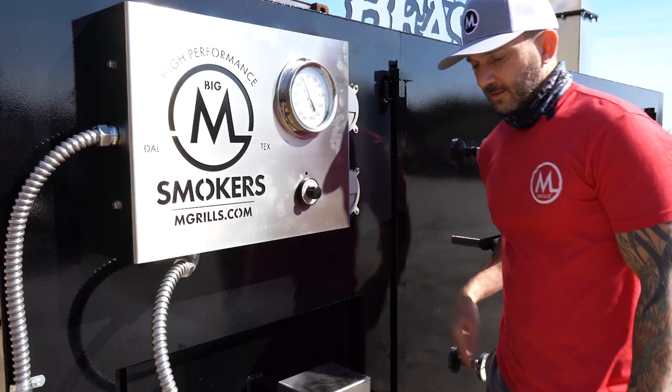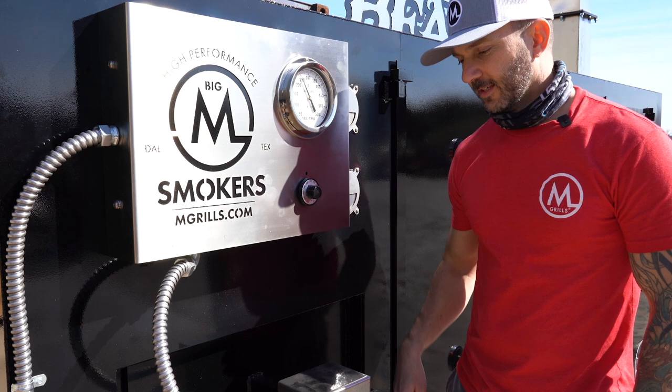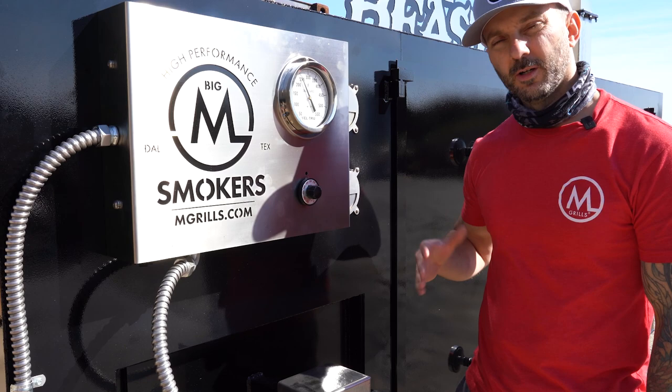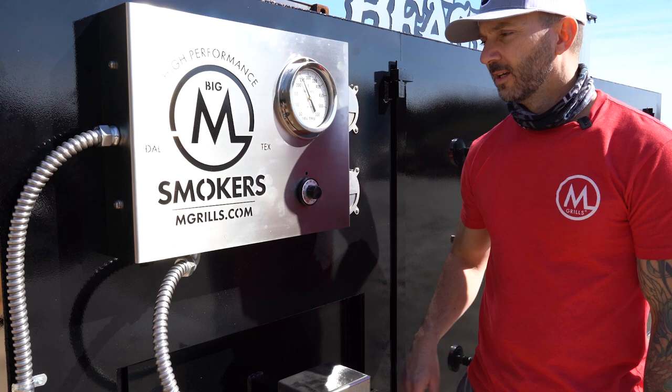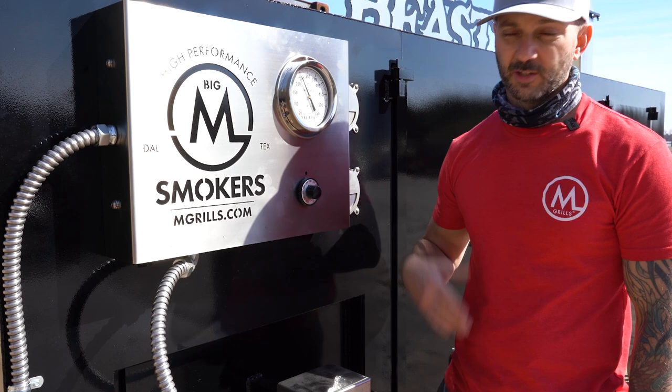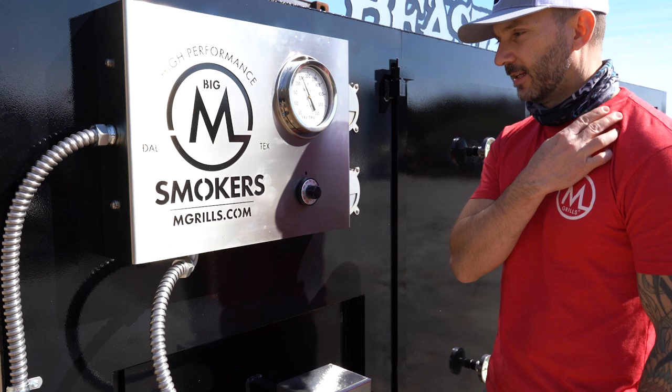When you're smoking on a big smoker like this and want to keep temperatures around 250 degrees, usually about two sticks is all you need. It will keep this big smoker going with very minimal damper cycling for a good amount of hours. But if you really want to crank it up and want 300 to 350-plus degrees — maybe you want your top racks much hotter — then you might want to add four or five sticks of wood to get a bigger fire going.